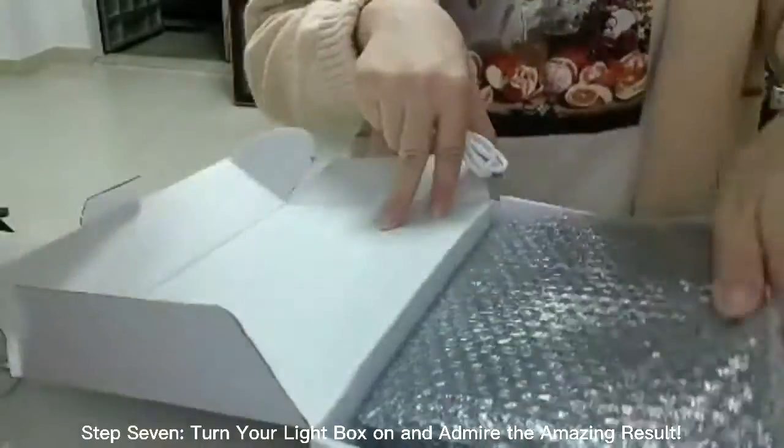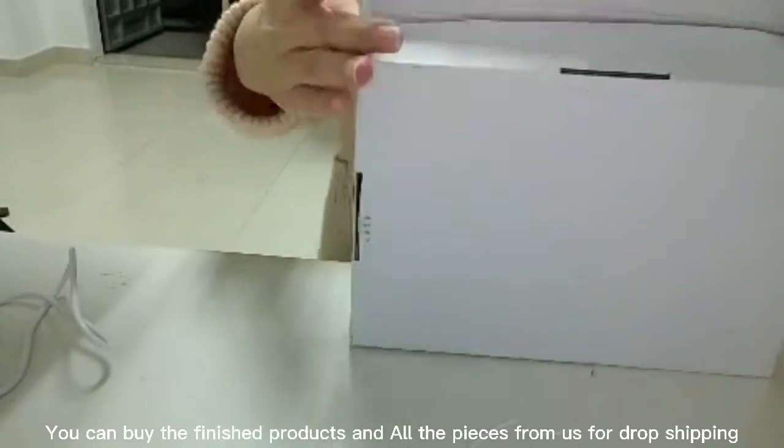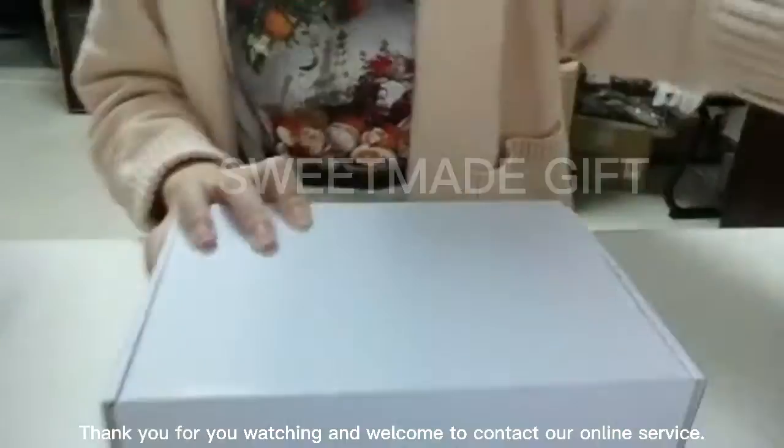Step 7: turn your light box on and that might be an amazing result. You can buy the finished product and all the pieces from us for dropshipping. Thank you for watching and welcome to contact our online servers.